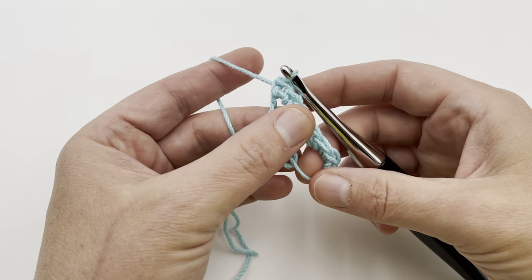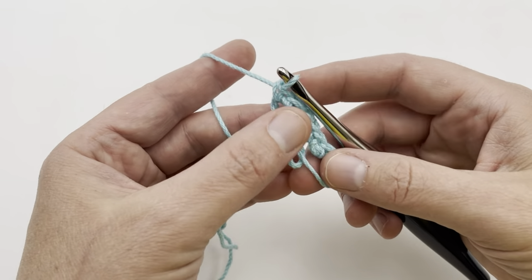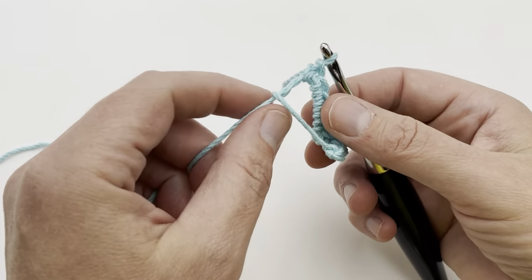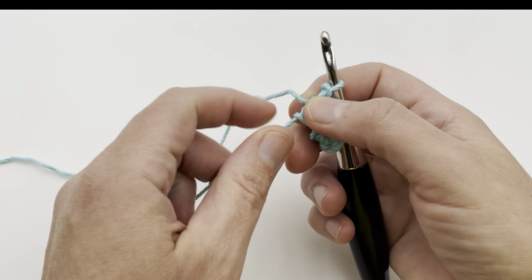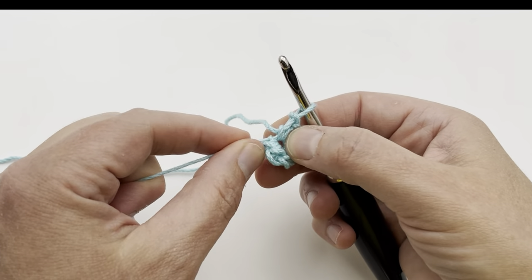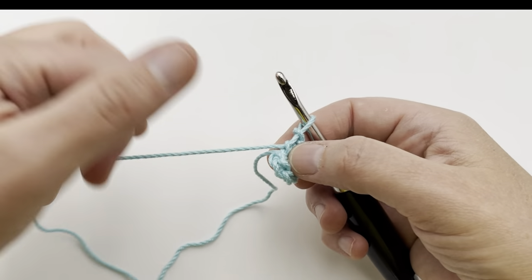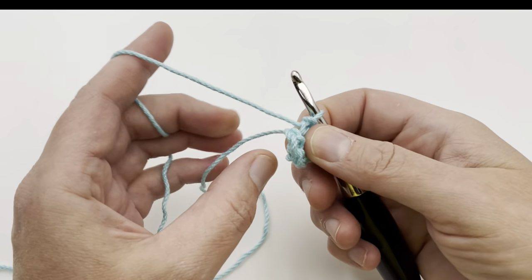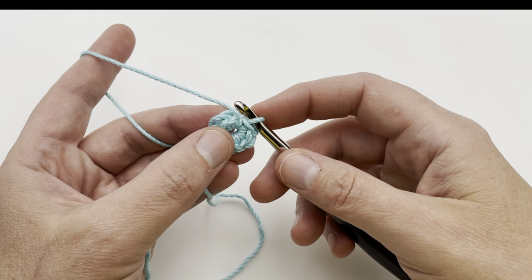Let's count: one, two, three, four, five, six, seven, eight — we have eight stitches and our tail is right here. So what we get to do is pull on our tail. Just hold that first stitch and you can see it get smaller, and we're gonna pull it to close. Now you can just let your tail hang down, pick up your working yarn, and we're going to come around to the very first stitch and do not join in the round.